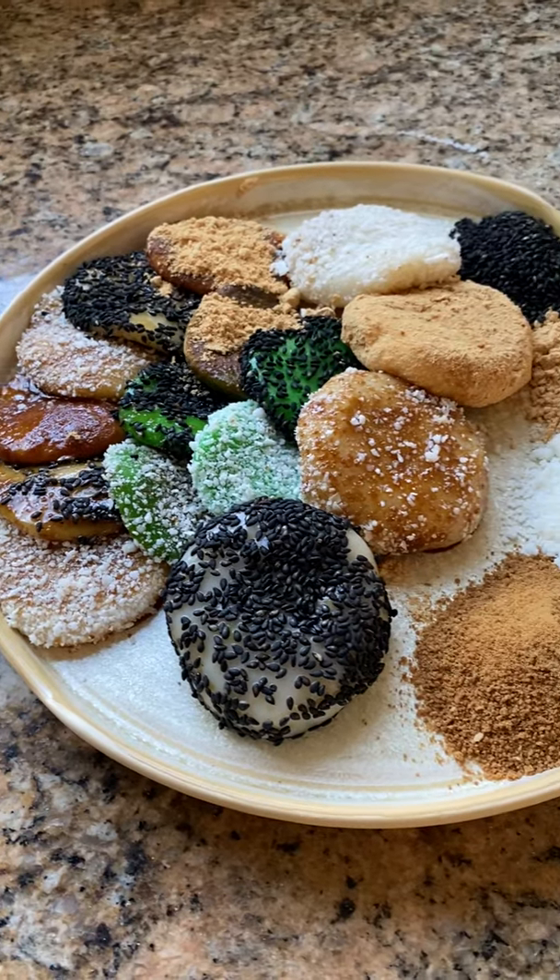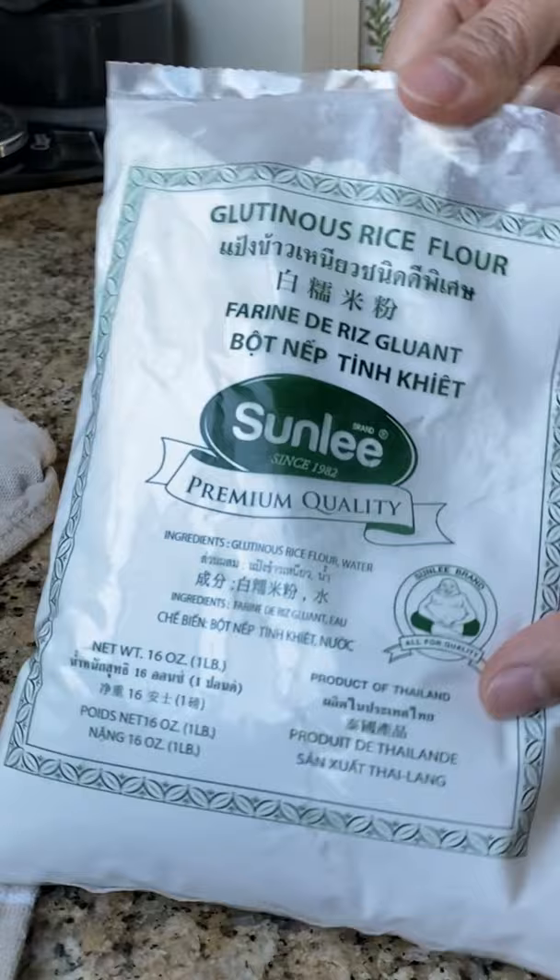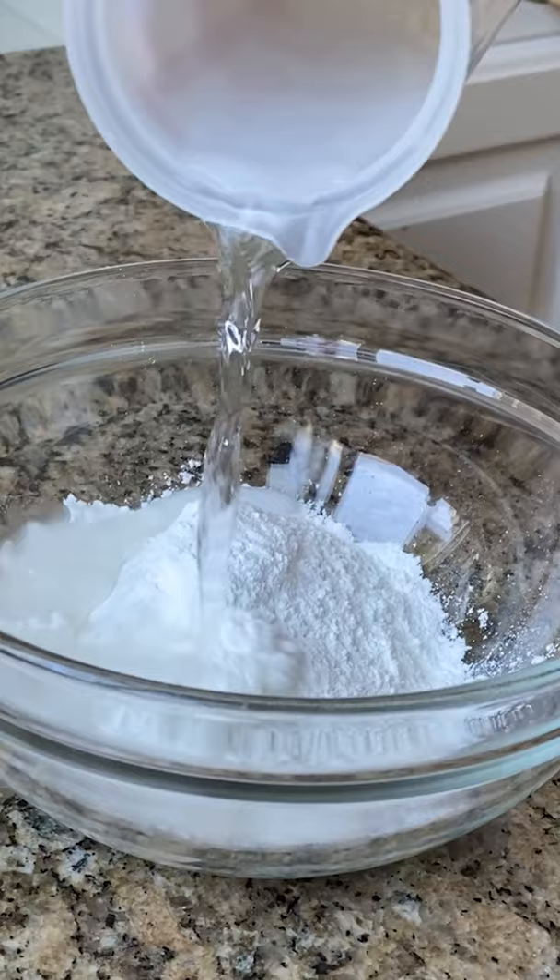It's time that more people know about Filipino rice desserts. If you're a huge fan of mochi, you're gonna drool over these. This one takes like five minutes to make. It's called palitao, which means rise, because once it's cooked, it'll rise to the top of the boiling water.